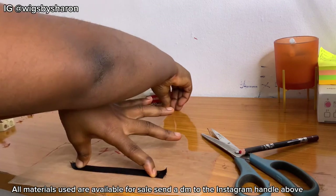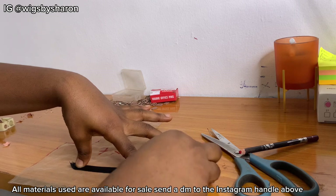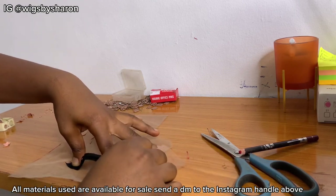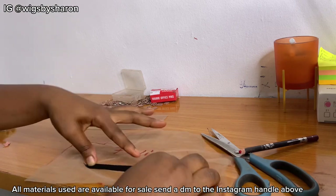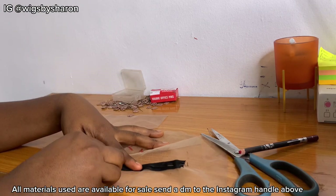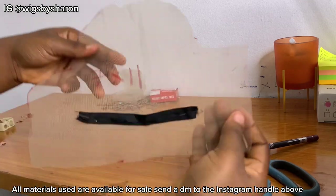I couldn't show you exactly what I was doing here because of the angle of my phone, but I hope you can still understand. I'm going to use my office pin to secure both bands to the lace. Remember, the narrow band is at the middle of the wide one. This is what it's going to look like when you're done securing it.